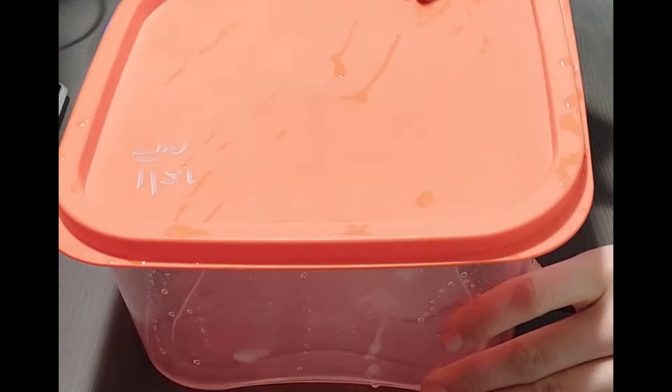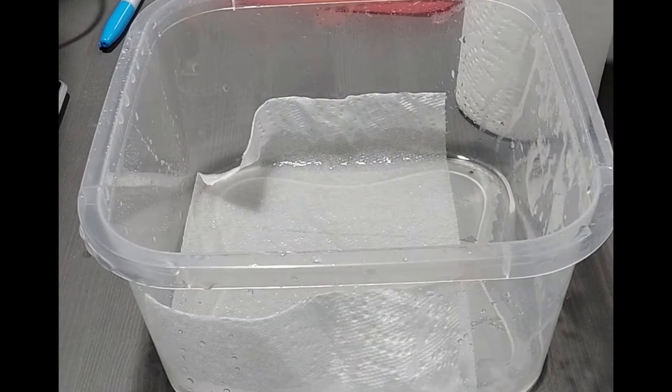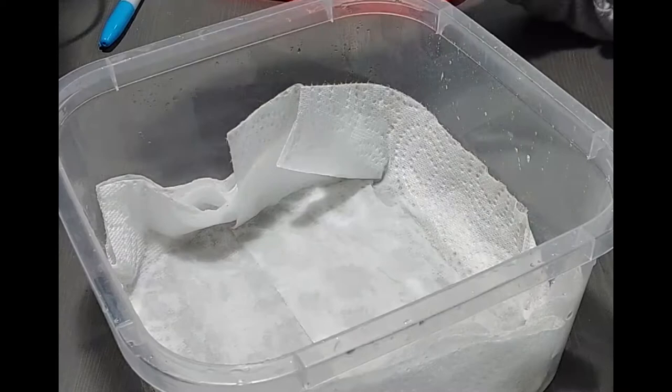First we need to prepare the relaxer. On the bottom of the container lay out damp paper towels. You can either lay paper towels on top of a very shallow amount of water like I'm doing here, or you can lay the paper towels down first and spritz them with water. After the bottom is covered we'll set the container to the side for now.